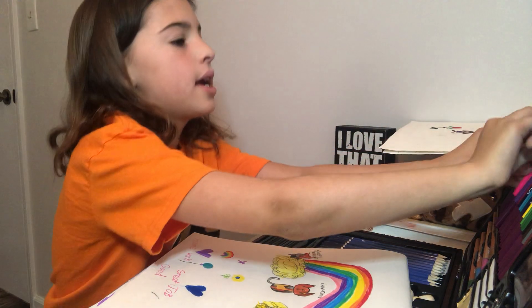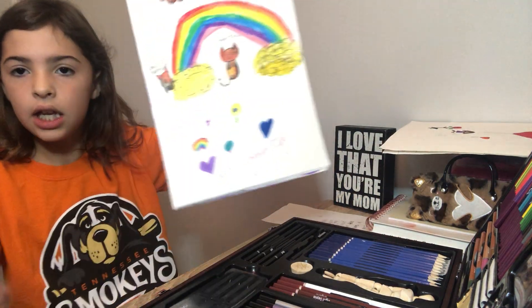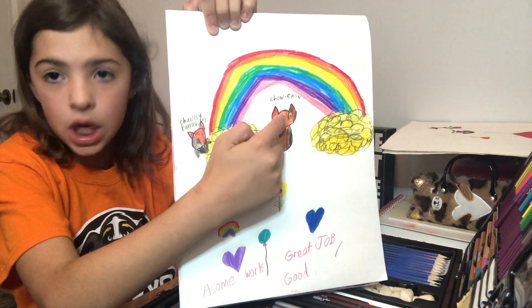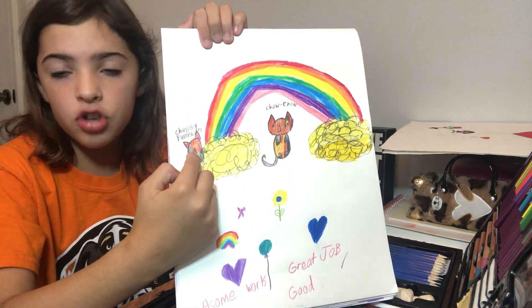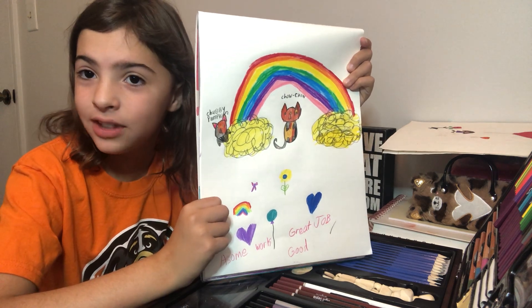Alright, so this is what I did today. This is Chow Chow and then Chubby Pumpkin. I hope you all liked my video today. Bye!